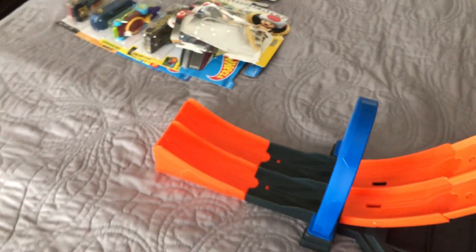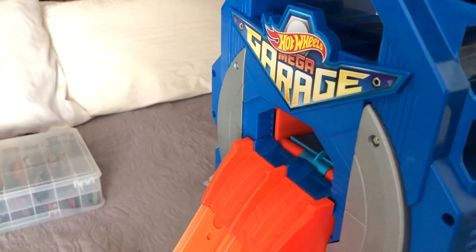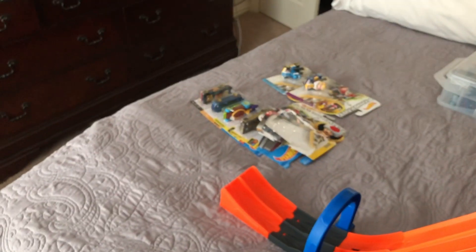You can even connect some track to this, which is why I got the set — it's for my Hot Wheels ID cars. I know this is not a Hot Wheels ID set, but I want to use it to get a fixed ramp speed for those cars. Now I'm going to show you the jump — I'll send Toad flying.